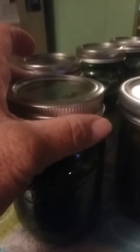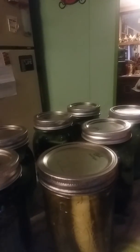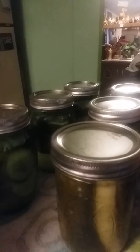Here are my pickles — they've all sealed. I'll leave them sitting here for about 24 hours, then put the dates on them and what they are. In this recipe I also add some dill weed to make it a little more sour.